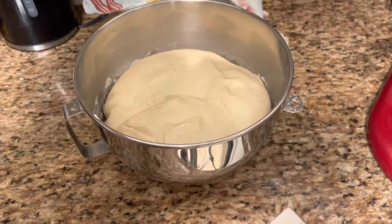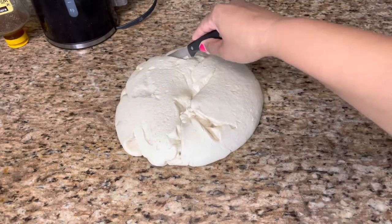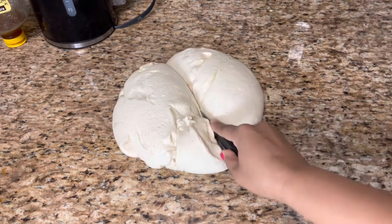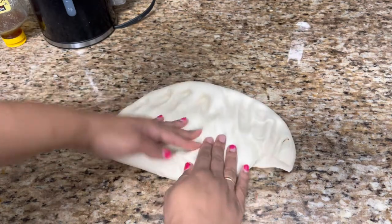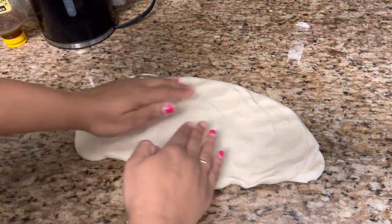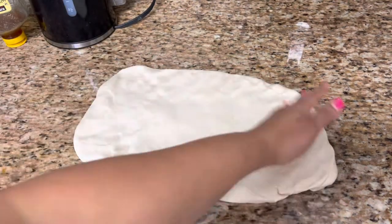I think I let this rise way more than an hour, but wow — this dough is amazing! I'm just dividing it and putting one half back in the bowl for now. Oh my gosh, this dough is absolutely fantastic, I am obsessed. This is probably the best dough I've ever done, seriously.